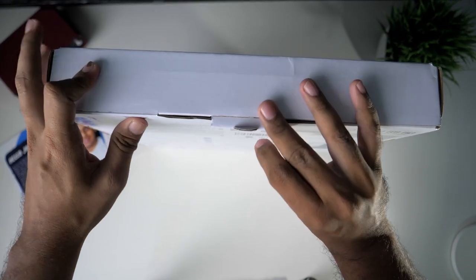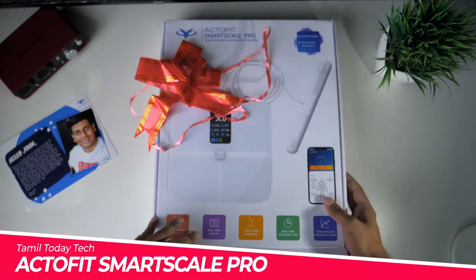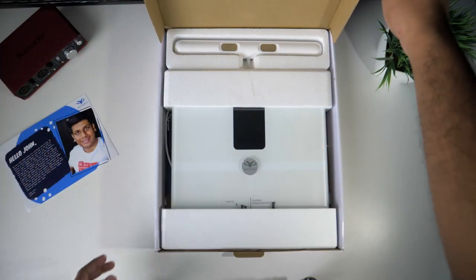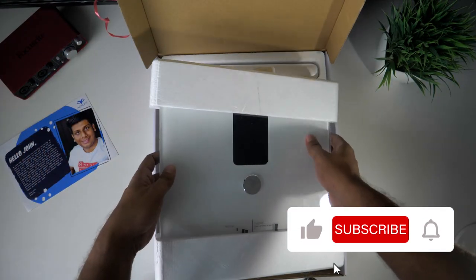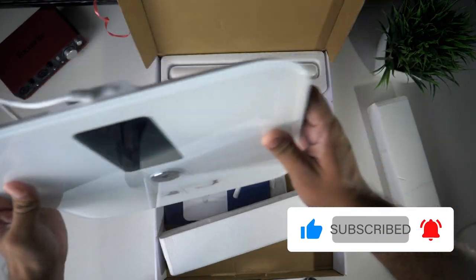This is the Smart Scale Pro model. You can see what is in the box. First, there is the Smart Scale.